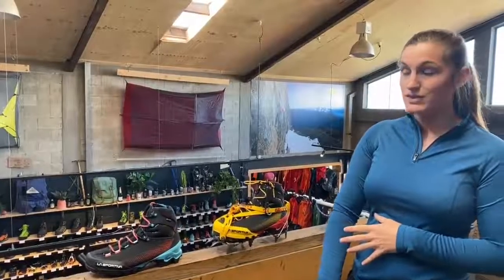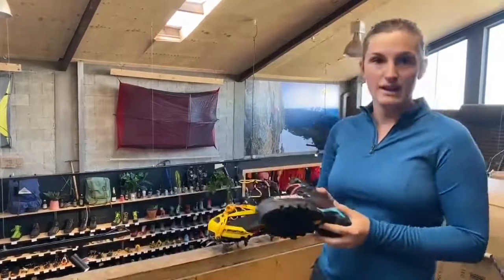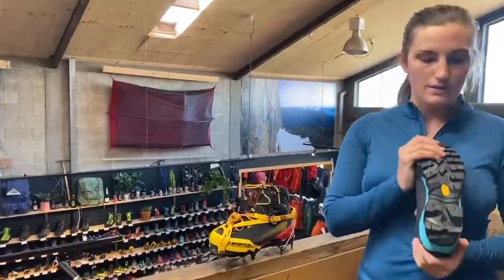These boots are a super lightweight mountaineering boot. This is the ladies' version that I am rocking here, and this is the men's version. Let's start at the sole and work our way up.